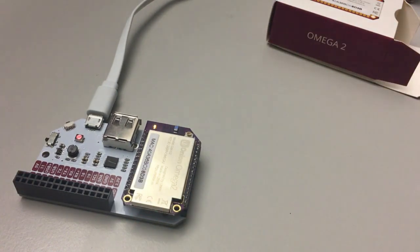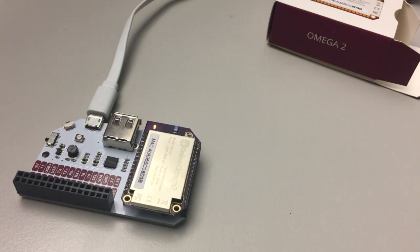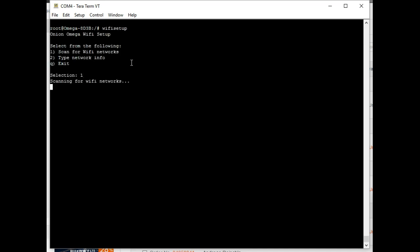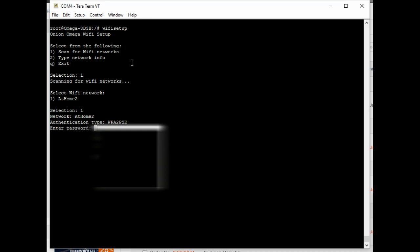It's even got a power switch, which I won't really need in this project. The thing draws about one watt whatever it does, so even if it's very busy, it's very moderate. About the setup, I won't go into the details — it's extremely well documented. Connecting that to the home Wi-Fi network is not really an issue.